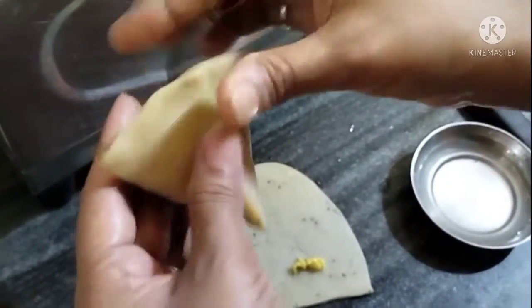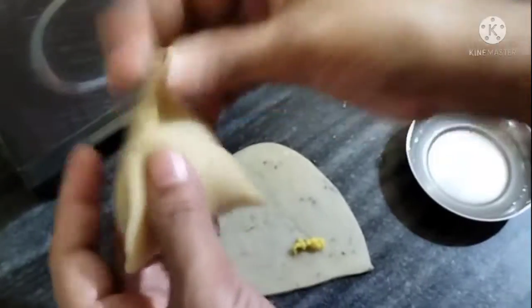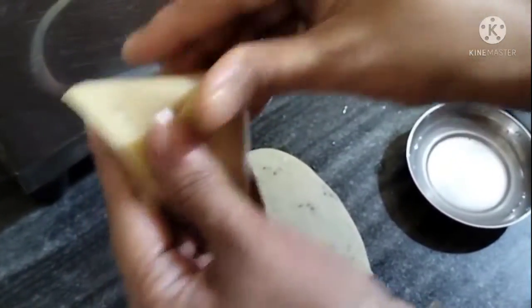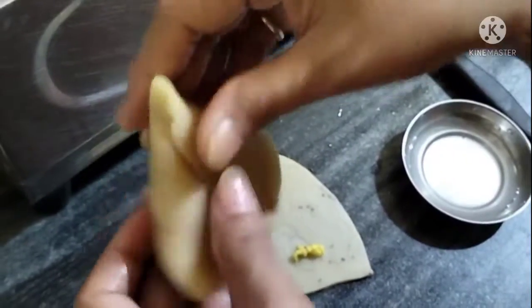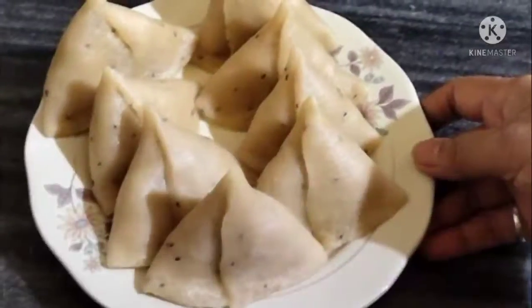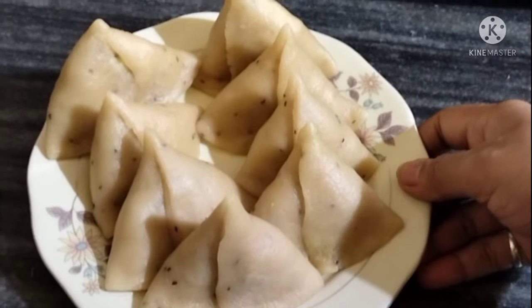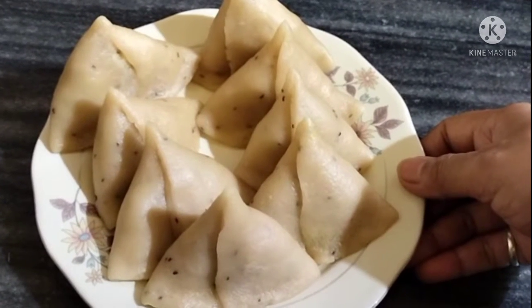We press and we will give the samosa the same shape as the rest. We will make the samosa and then we will fry the samosa. Now we will fry it until golden brown.